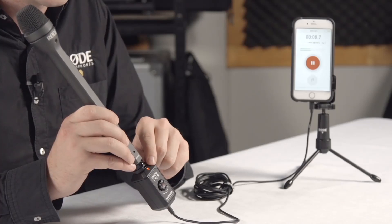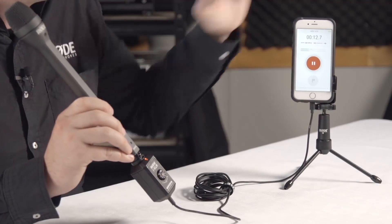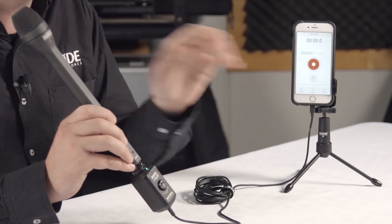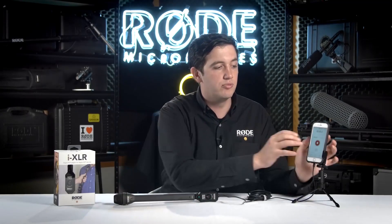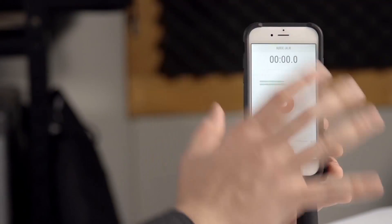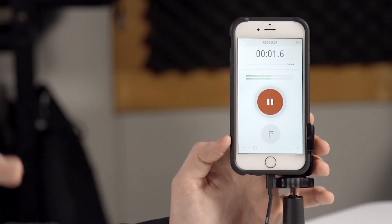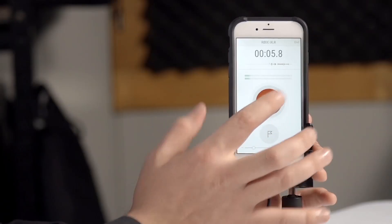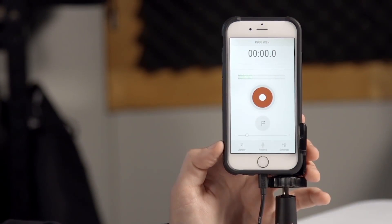Let's press the button one more time and you can see it's gone back to recording on the same track. Now to end your recording you simply press the end button at the top corner of the screen and it's actually saved that recording. If we have a look at the interface of the Reporter app itself you can see that when you first open it up it's got a very easy interface. It's a simple record button that you press and it controls the actual recording in the same way that the button on the front of the iXLR does. If we pause that recording again you can end it and there you go, you're set back at the start screen.